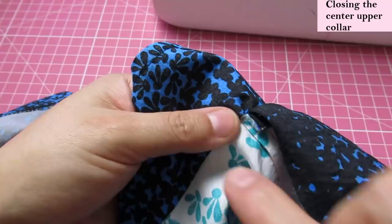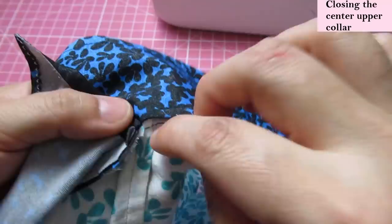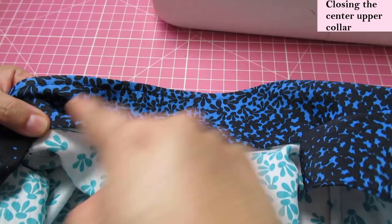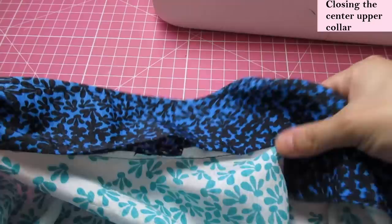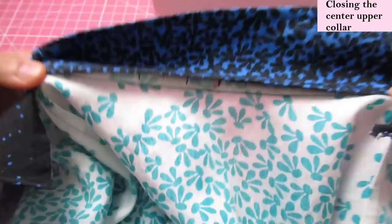We do the same on the other side — push the seam allowance up and cover it with the folded edge. I'll press this, press that seam allowance up, and tidy it all up. Then you have two options: you can close this area by hand with an invisible slip stitch, or you can sew right on the edge — just edge stitch from there to there. Both options won't be seen from the outside since this is inside your garment.